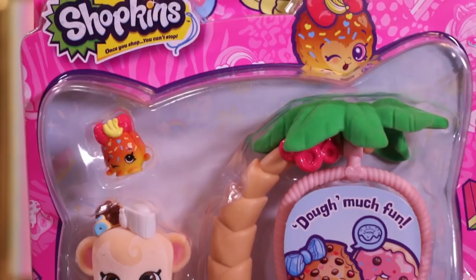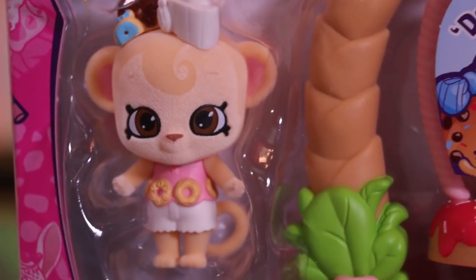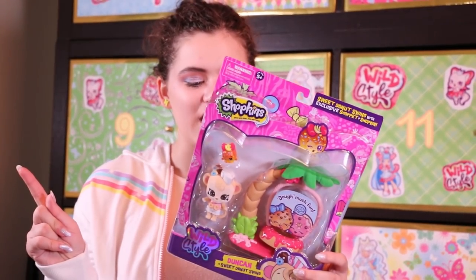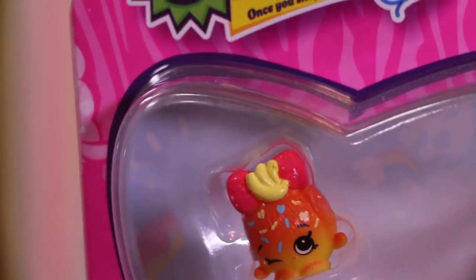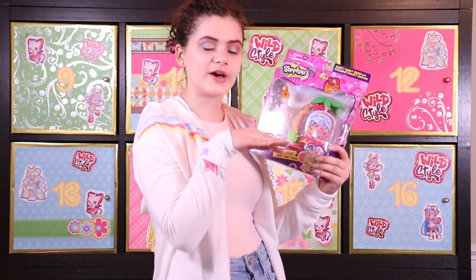This is Duncan. He is a shoppet — a cute little flopped monkey. He is from the Sweet and Squishy Tribe and he comes with Coco Anna, who I'm assuming is one of these squishy Shopkins. And this little tree thing is a cute swing for him to swing on.